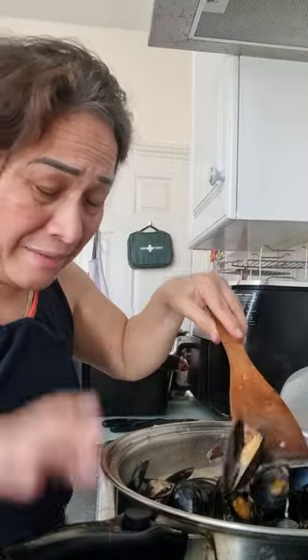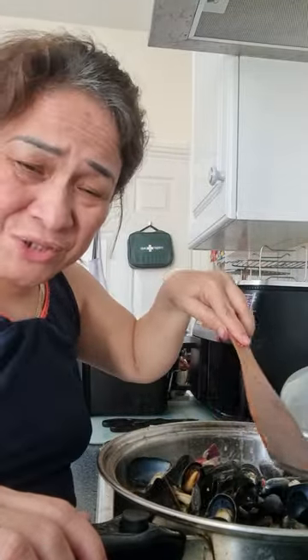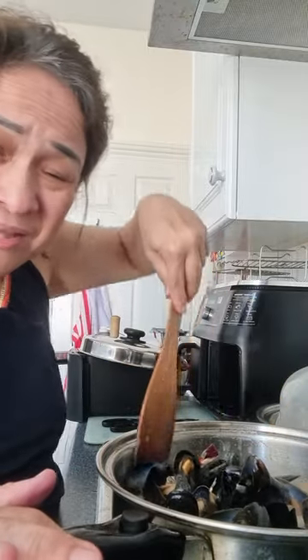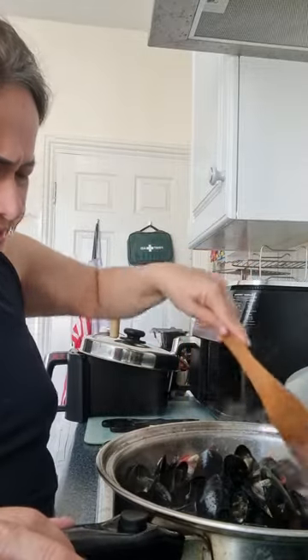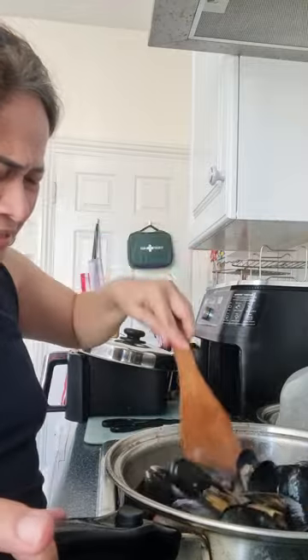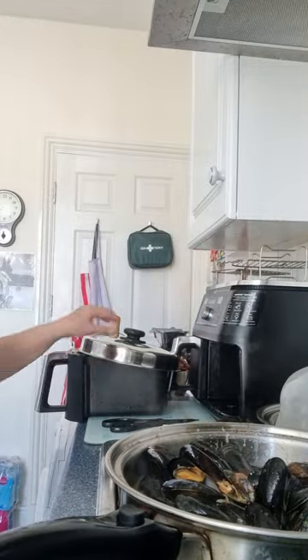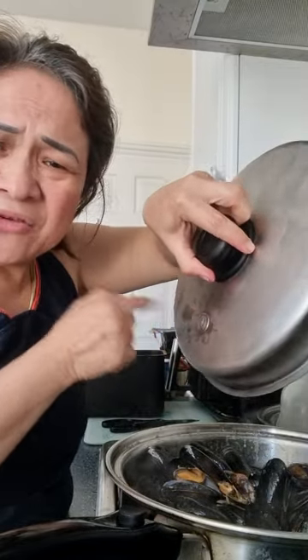I'm using the Salad Master. Back home I'm not a good chef or a good cook, but the Salad Master — to be honest — it helps, even for cooking rice. Salad Master will help you. If you are not good at cooking it helps because when you hear the tick-tick sound, it means the food is already cooked.